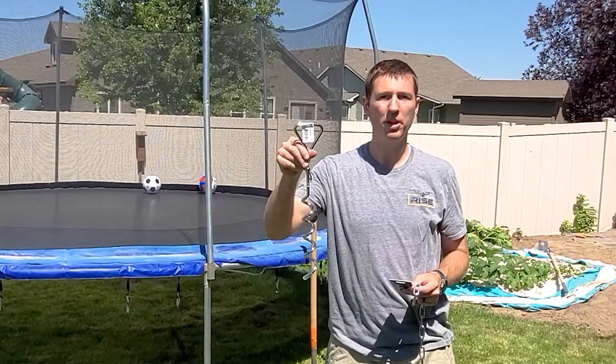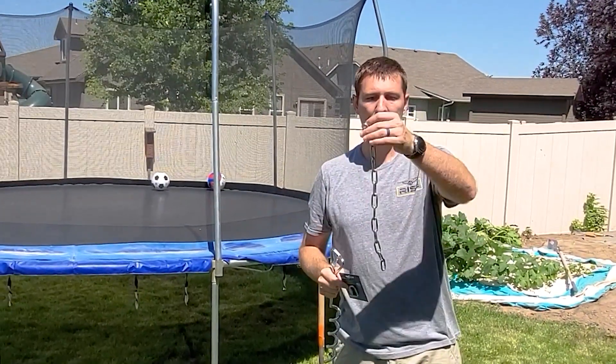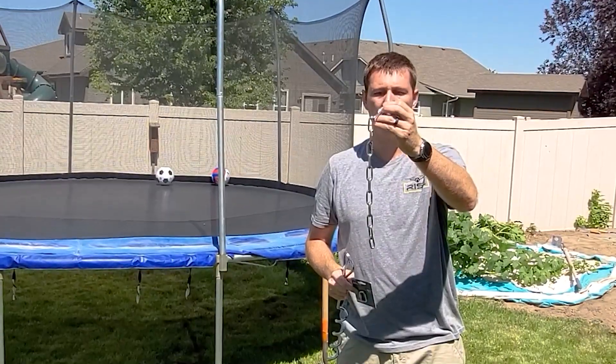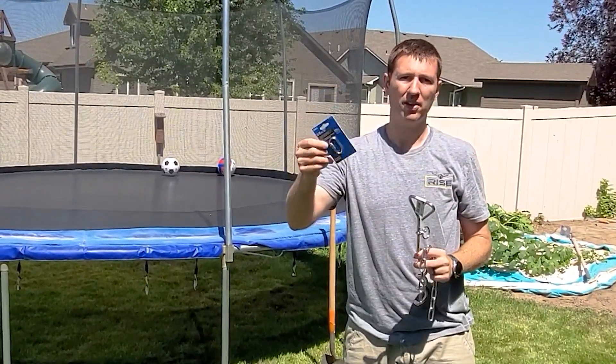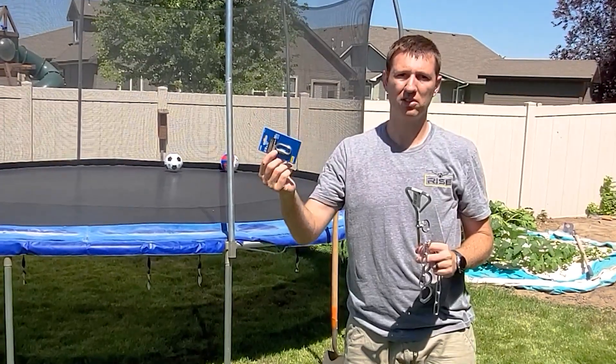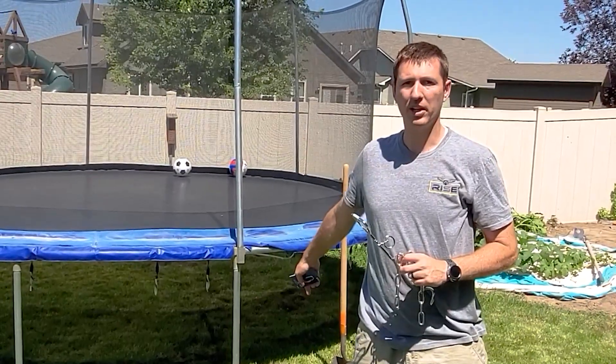Here's what I got. I got this from Home Depot and it cost seven bucks. I also got a piece of stainless steel chain which cost $2.50, and then a quick link which was about six bucks. So all in, $15 to $16 total, and I'm going to put it right here on the trampoline.